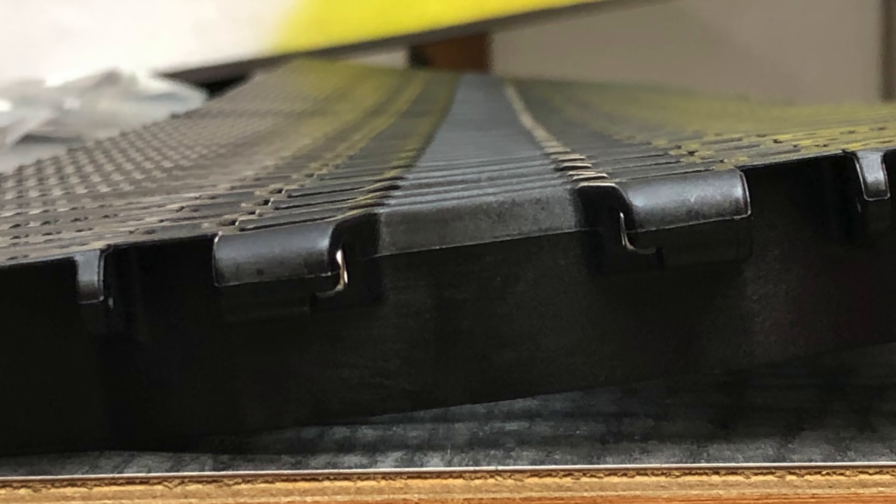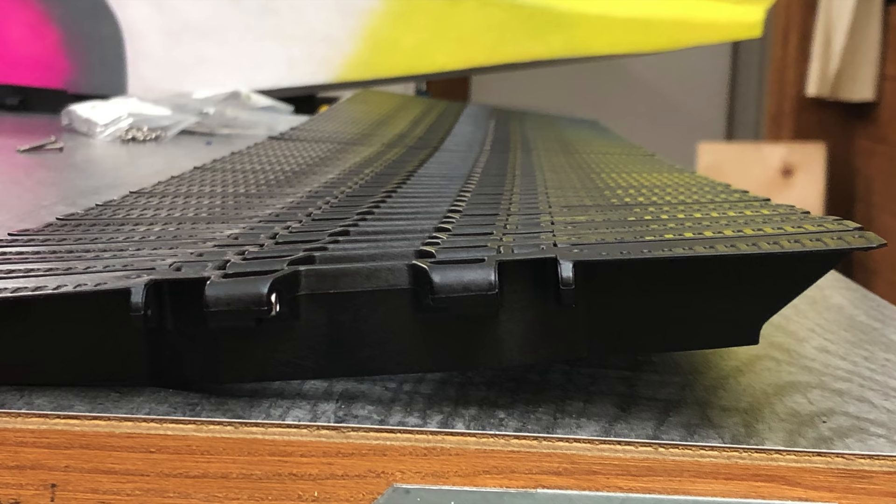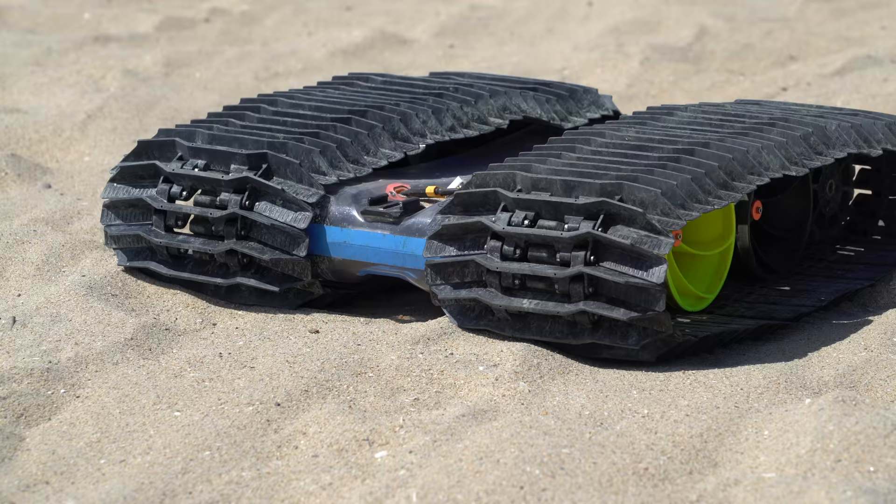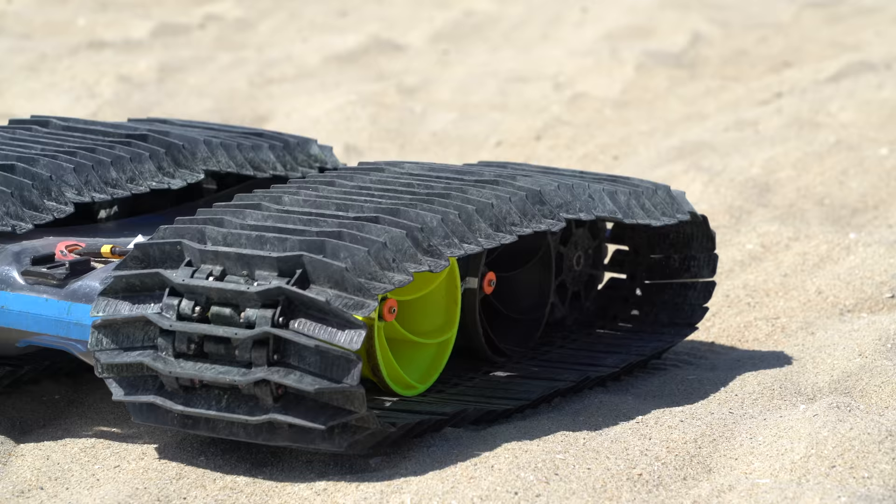If you followed the Kickstarter updates, you know there was a problem with tolerance stack-up on the tracks that would cause a twist. I went back and forth with the injection molding company for a while, and eventually they were able to tweak their parameters and get it sorted out. These new tracks have almost no twist, which is great. I was really concerned about this for a while.